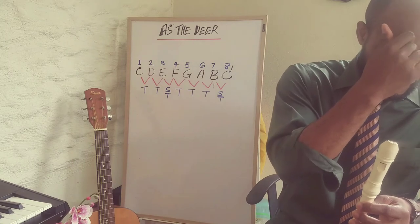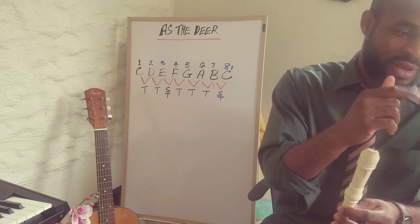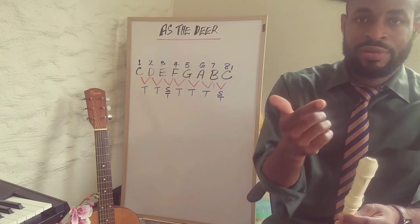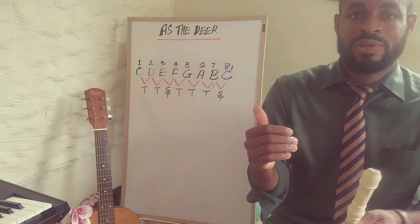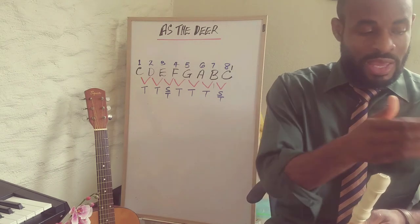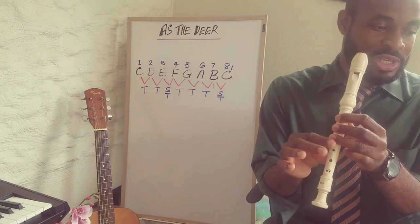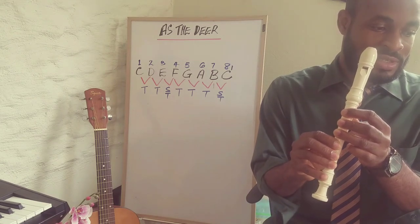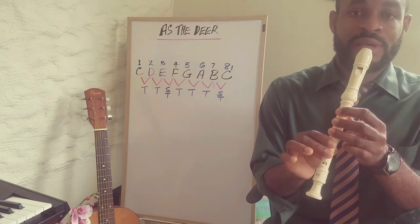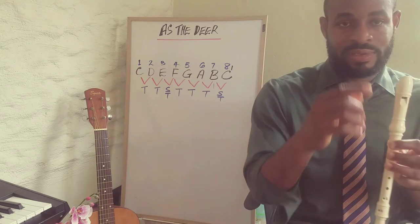The first line and the third line are similar because they share the same notes. It's just that the third line adds some extra notes to end the first verse of the song. So: E G G E D C, D F E D C, C E D C C — that's very familiar.